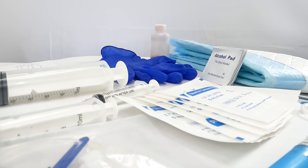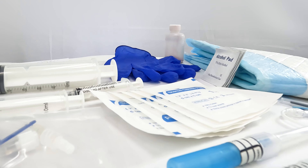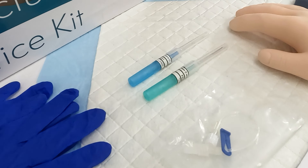The simulator includes a variety of needles, syringes, and catheters to draw blood and insert catheters. Note: to ensure the longevity of the arm's skin, do not use needles larger than what is included with the kit.